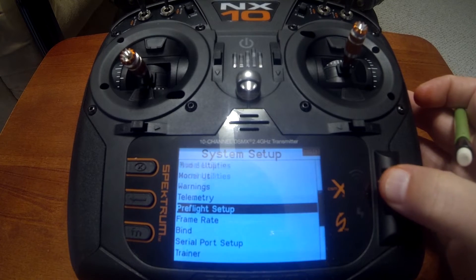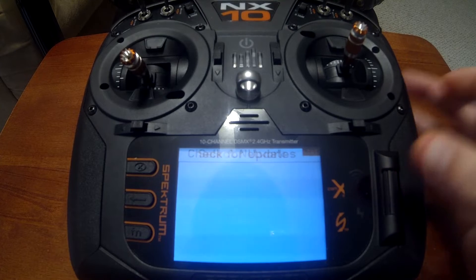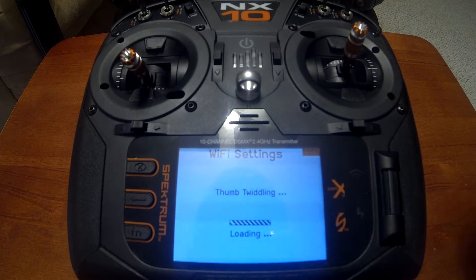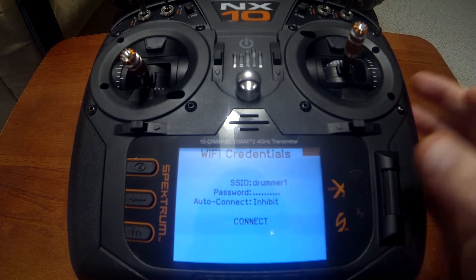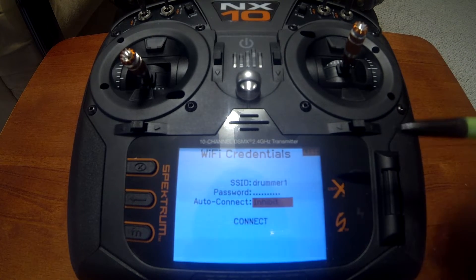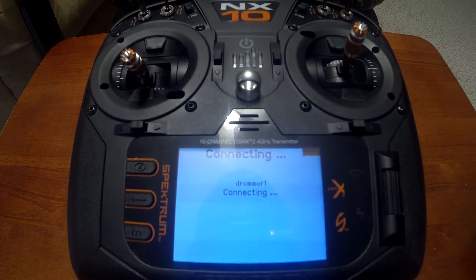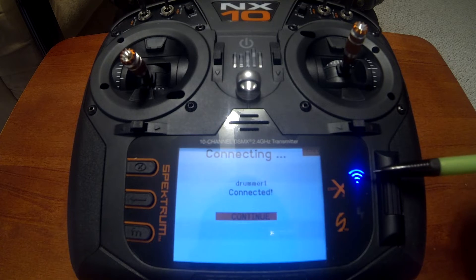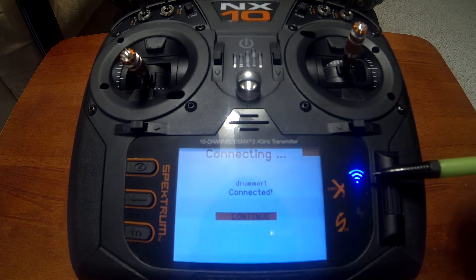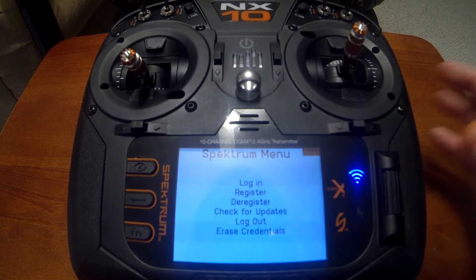Now scroll down to Wi-Fi Utilities. Select connect to network. Here's our network — pick your Wi-Fi, and you'll have the SSID, which is your network password, and then auto connect. I've got mine onhibit; I'll probably change that to auto connect later. Once you obtain an IP address and connect, you'll notice a blue LED light — that's your Wi-Fi indicator letting you know you're connected to the internet.